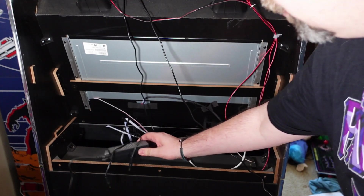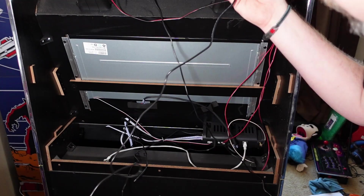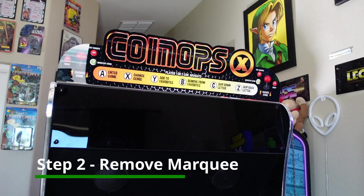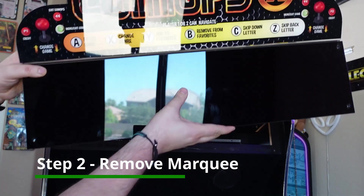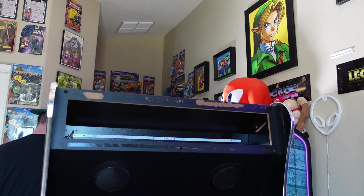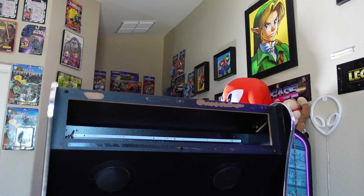Right here are the power cables from my BitPixel LED marquee — I'm going to get all this removed and out of here. Step two is removing your existing marquee. If you're upgrading from a BitPixel LED marquee, all you have to do is lift it off the screws that were holding it in place. We're going to use those same exact screws to mount the new BitLCD. If you just have a standard acrylic marquee, you will have to unscrew it and take it off to get to the next step.